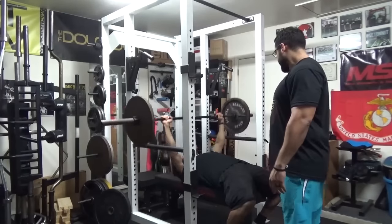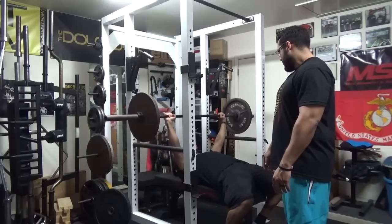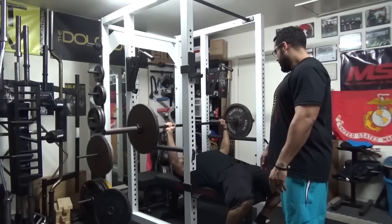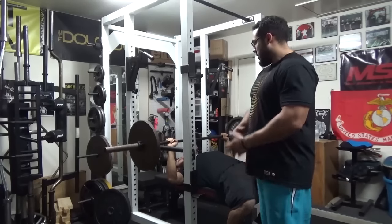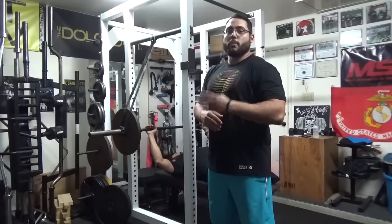Right here you're going to press, back down, press, back down, one more — and good. That's the barbell press from pins.